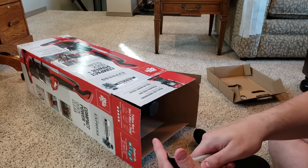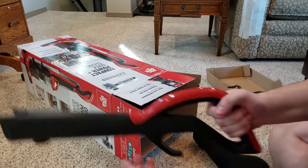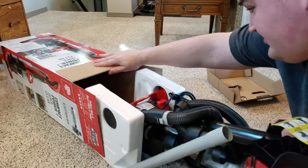It's not the greatest crevice tool, but it does the job. Comfortable handle. Looks like I probably don't even need a screwdriver. And the rest is the whole vacuum.